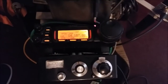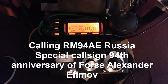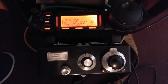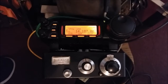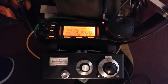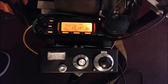Thank you, M0DAD QRP. M0DAD QRP calling CQ. You're 5 and 5. Thanks for the 5 and 5, you're 5x8 — just running 5 watts from an indoor magnetic loop. QSL.